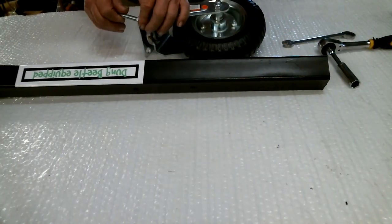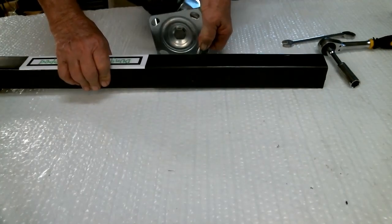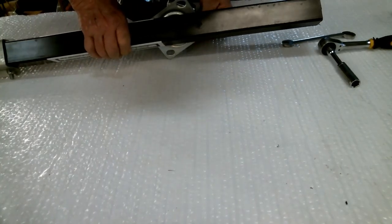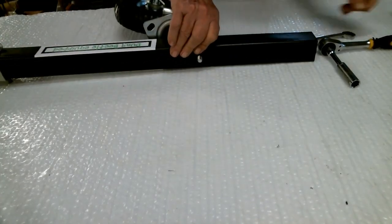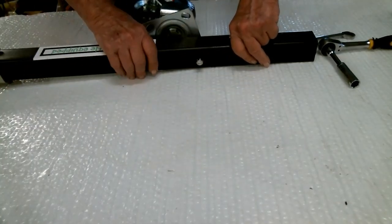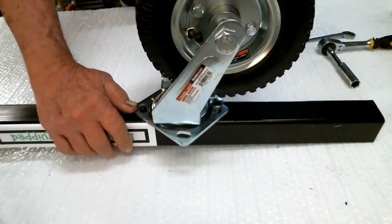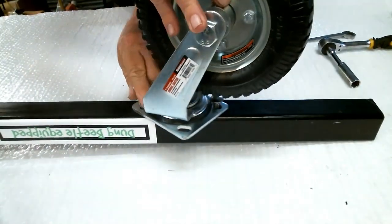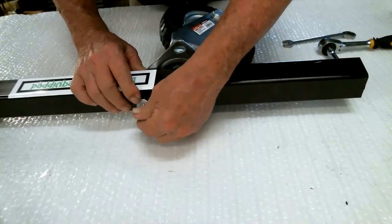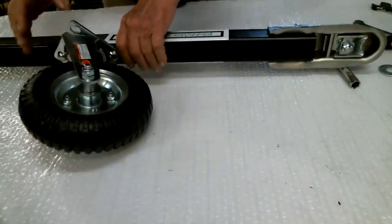Now we go back to the toe tube — the hitch tube. Take your caster wheel and one of the round-headed bolts with a square shank on the bottom. Slip it through any hole on the caster and either of the two holes on the tube, from the bottom side — make sure the Dung Beetle sticker faces up. Add a castle nut and washer. Get your second bolt in a triangular pattern through the tube — the square shank means you don't need a wrench to hold it. Put your washer and nut on the other side; that's 14 millimeter. Tighten those up.